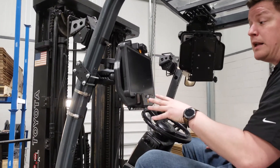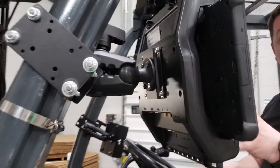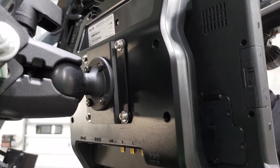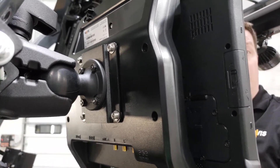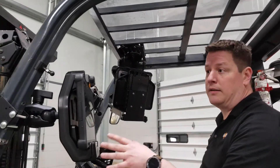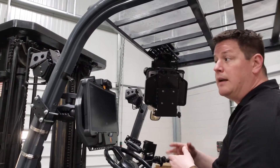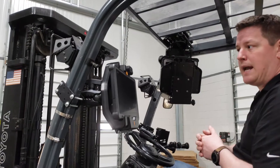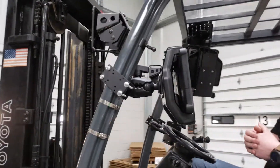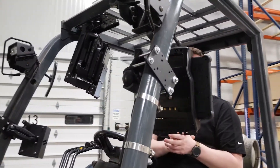All of our mounts have at a minimum a VESA 75 hole pattern, which fits all Havis docking stations. Some mounts even come with a VESA 100 hole pattern for certain other docking or monitor applications. If you're using a consumer-grade tablet like an iPad or Samsung Tab with our DS Tab line, that will also mount right up, so this mount is not exclusive to a rugged tablet or rugged docking station.